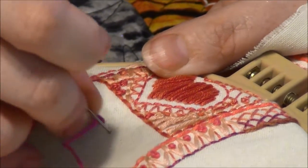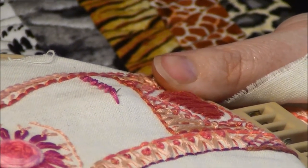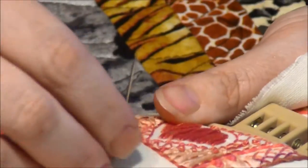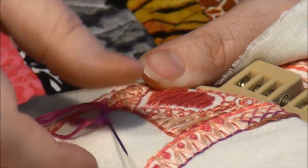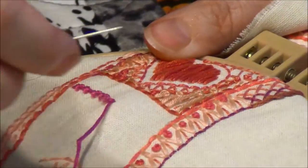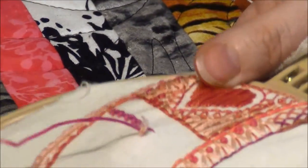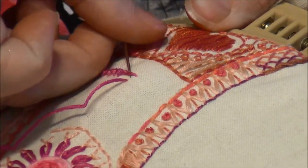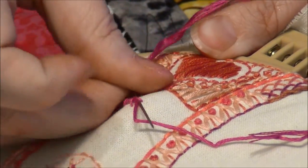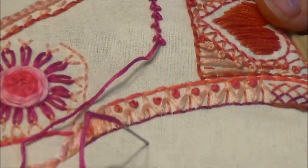See how it makes those little knots along the way. This is six strands of DMC floss and it looks really pretty to outline with this stitch. It just gives it that little bit of dimension, a little bit of texture. So again, coming up underneath — okay, so that's what it looks like just taking a line on my Project 365.